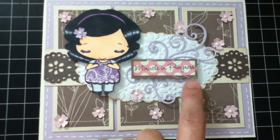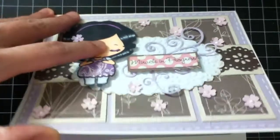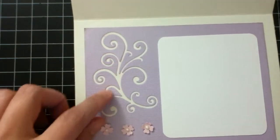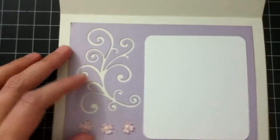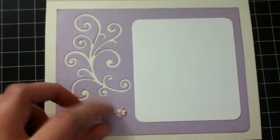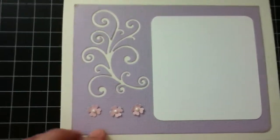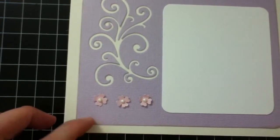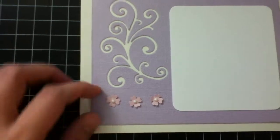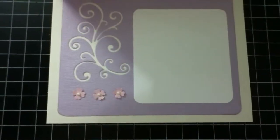I embossed this and used my Sizzix to cut the oval shape. On the inside, I used the negative of the die cut to add more decoration — and at the same time you won't waste paper. I also added a plain paper layer so you have a place to write on, because the base paper isn't great for writing since it has texture. Then I just added some flowers.